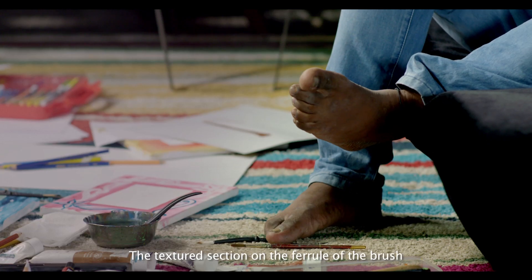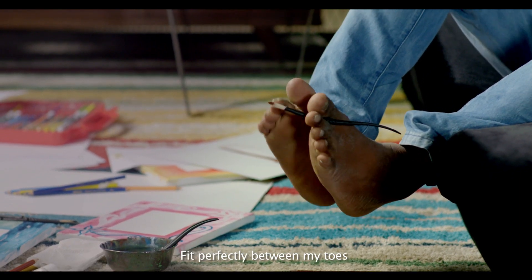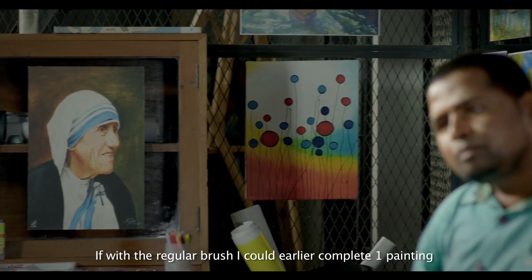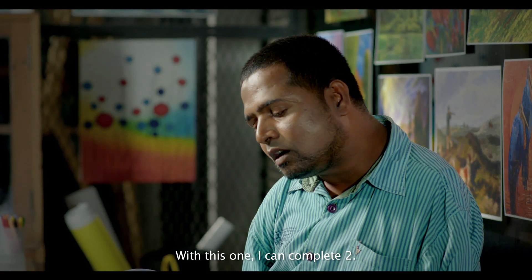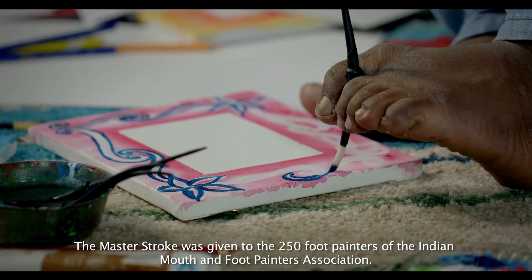The grip is designed into the brush at the bottom, so we can easily use the brush. We made a painting from this brush, and now I'm making two paintings from this brush.